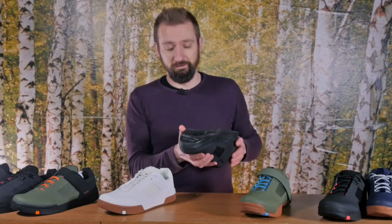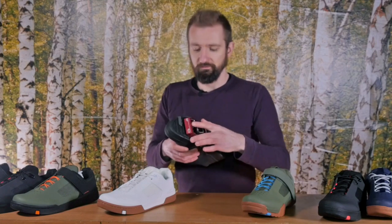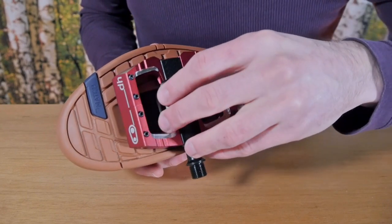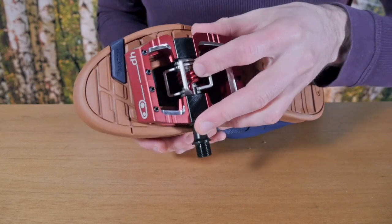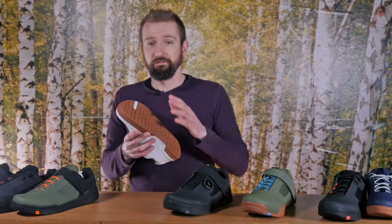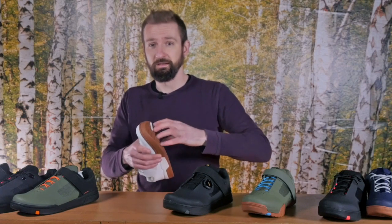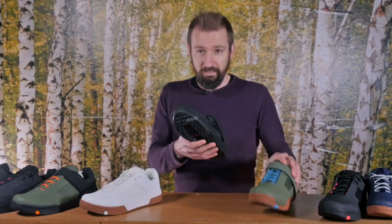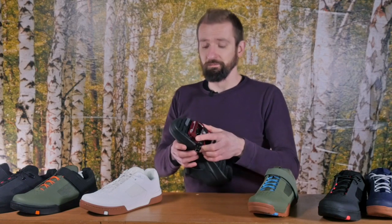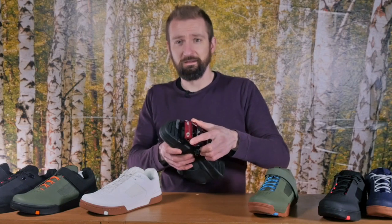That Match system, as they've called it, carries over to the clip-in shoes. The Mallet and Mallet E are of course designed to work with Crankbrothers Mallet pedals. You'll notice there is a radial tread pattern here that fits the profile of the pedals, making it slightly easier to clip in and clip out — as you rotate your foot it's not going to interfere with the pedal pins. There are also differences in the rubber compounds between the shoes. The Stamp flat shoe uses Crankbrothers MC2 high friction compound, designed to give plenty of bite with pedal pins but not so much that you can't pick up and reposition the shoe if you need to. The Mallet and Mallet E clip-in shoes have Crankbrothers MC1 mid friction compound, because with clip-in pedals you don't need as much bite from the rubber, and too sticky a shoe would just make unclipping that little bit more difficult.